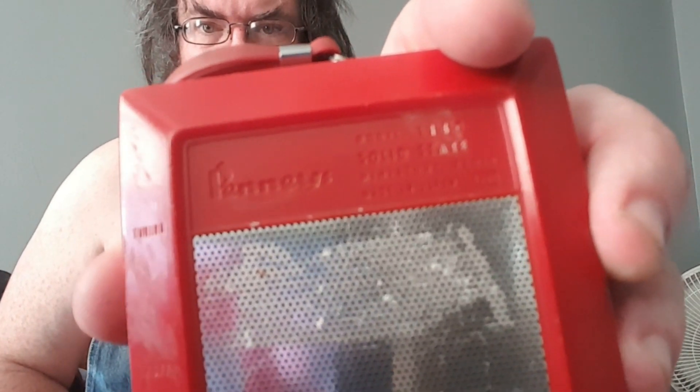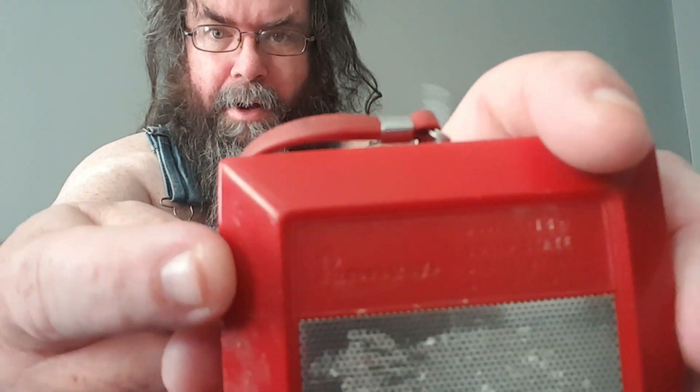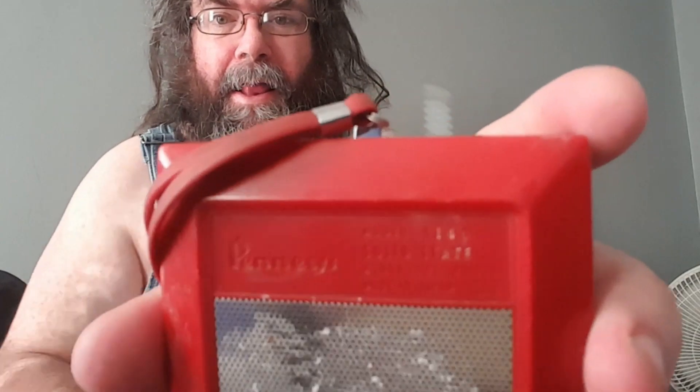I don't know if this is going to do it for this little radio — this little video of this little radio, of these Penneys. Yeah, cheesy Penneys. But I'm still going to call it Penneys because it's got the Funky P. Model 1140. Found this in my favorite vintage shop, and it's cute in a way.